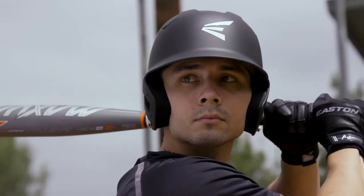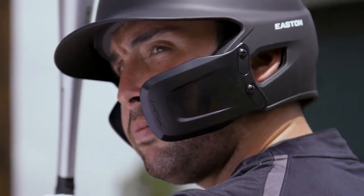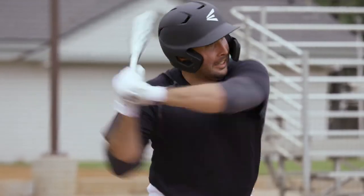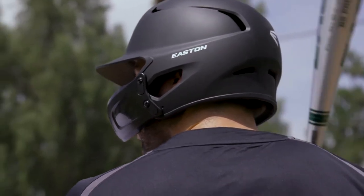The Z5 2.0 comes in extra-large, senior, and junior sizes, and is compatible with our Easton Universal Jaw Guard, Easton Extended Jaw Guard, the Easton Universal Face Mask for baseball and softball, and Universal Face Mask for softball only.